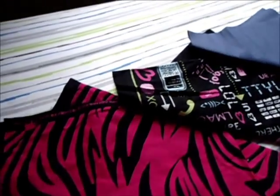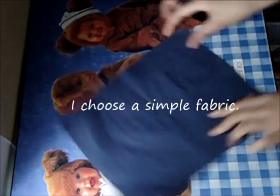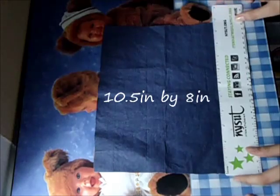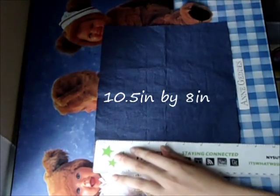You can choose your own style — it really doesn't matter. Today I chose some simple fabrics and I decorate it with duct tape on the back. You need a piece that is 10.5 inches by 8 inches.